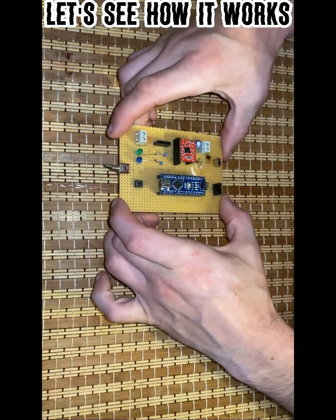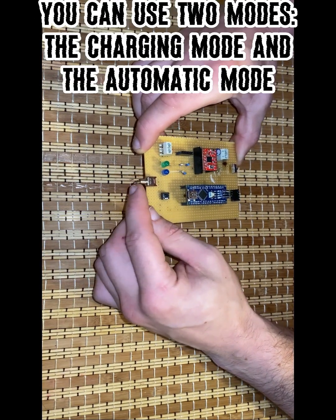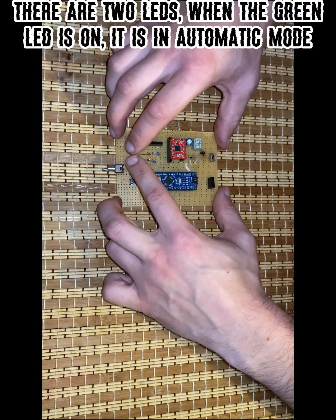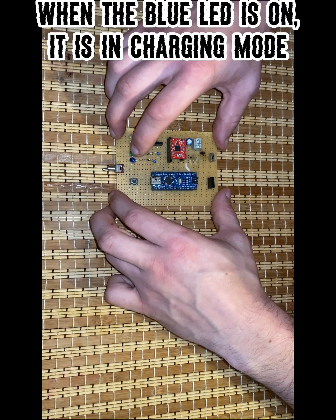Let's see how it works. There is a toggle switch to change the mode. You can use two modes: charging mode and automatic mode. There are two LEDs — when the green LED is on, it is in automatic mode; when the blue LED is on, it is in charging mode.